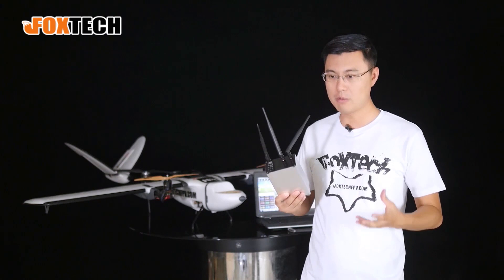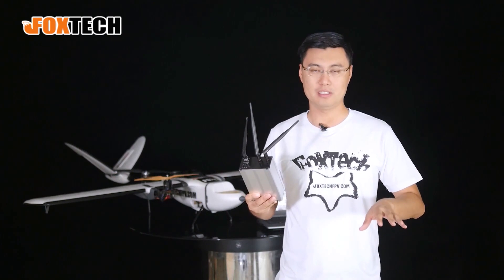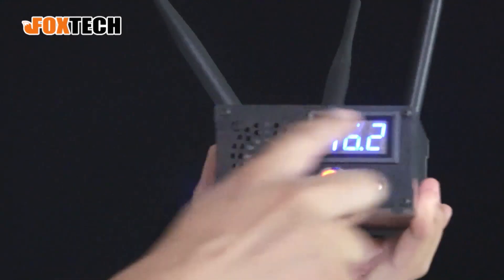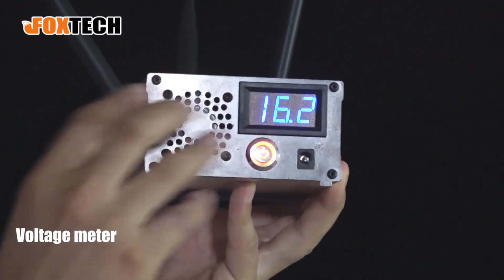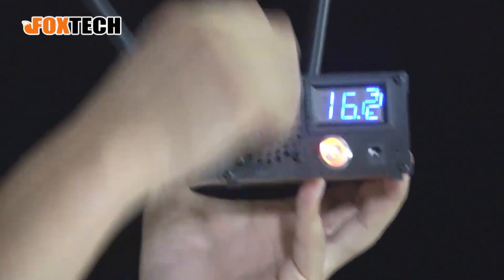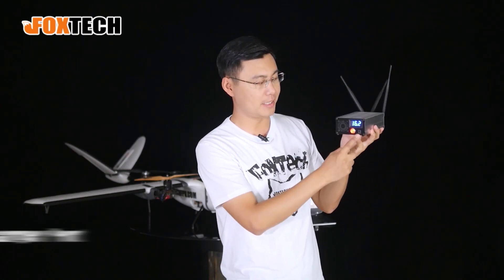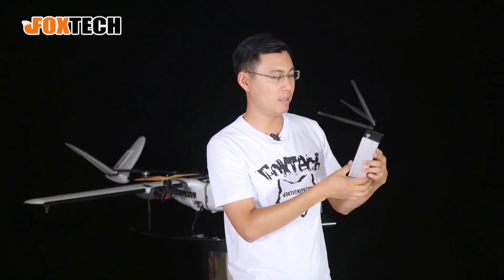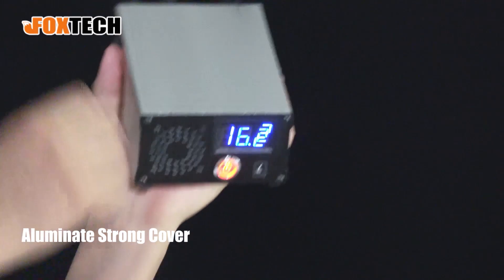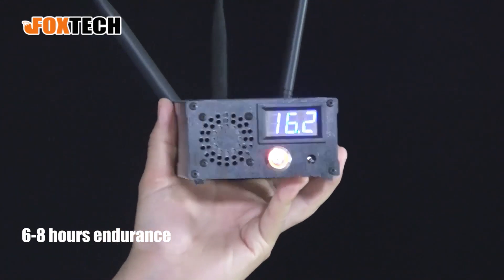Let me turn it on so you can see it. It has a voltage reader right here, and a fan that sucks in cool air and blows out hot air, keeping the inner core cool even under very strong summer sunlight. There's a charger port here, a power button here — it's beautifully made with a carbon fiber plate and aluminum case. The inner battery can work for 6 to 8 hours, which is quite impressive.